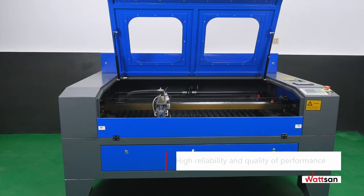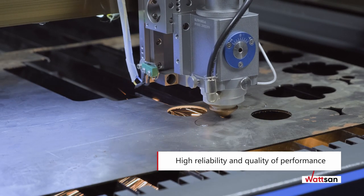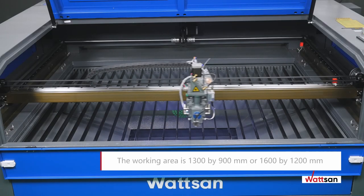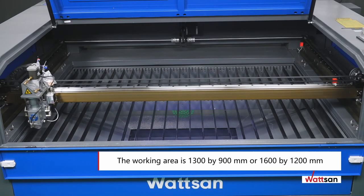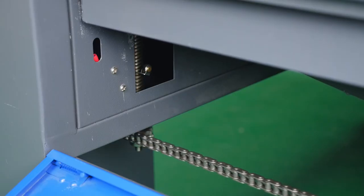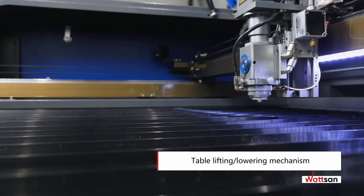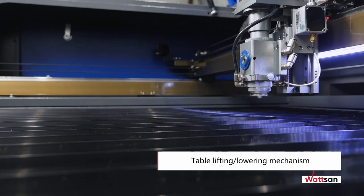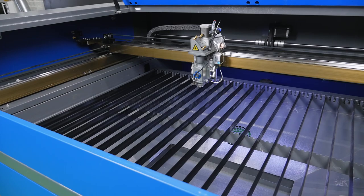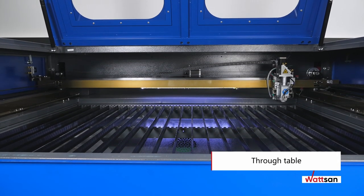Watson machines have a wide range of capabilities and produce high-speed precision and quality cuts, even in 24/7 operation. The machine working area can be 1300 by 900 mm or 1600 by 1200 mm. Watson NC Series machines have a table-lifting and lowering mechanism with a work area that can support a load of up to 70 kg and can be lowered 250 mm.